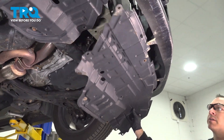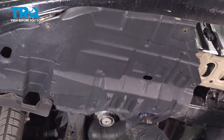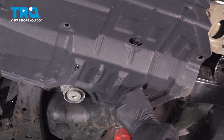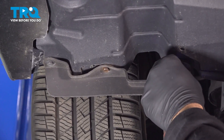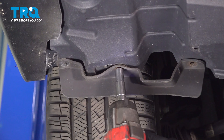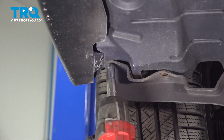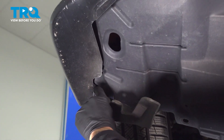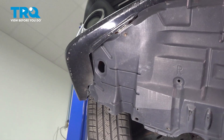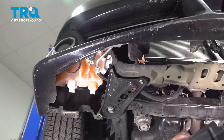Go ahead and slide the splash shield out and set it aside. Using our half-inch socket, remove this screw. Then using our 10-millimeter socket, remove these screws. Go ahead and remove that splash shield and set it aside.